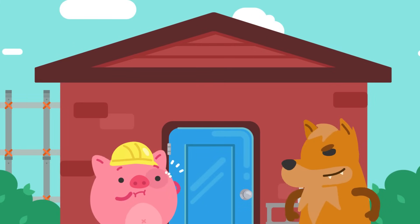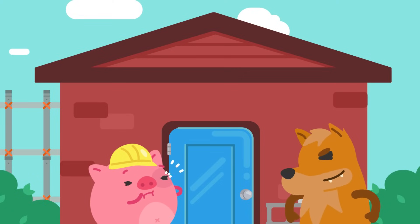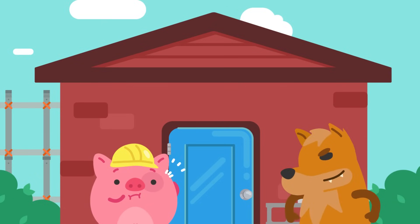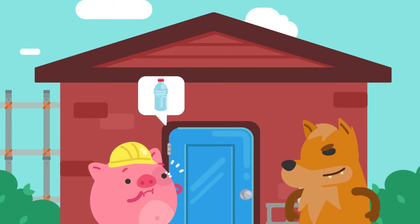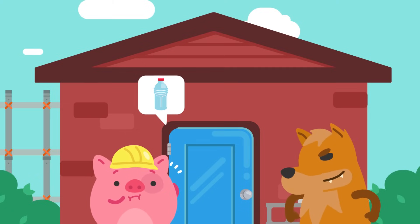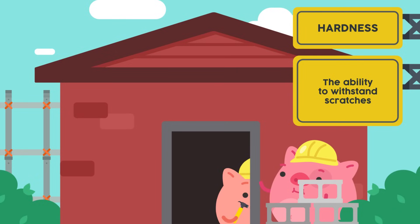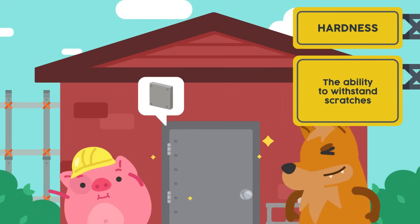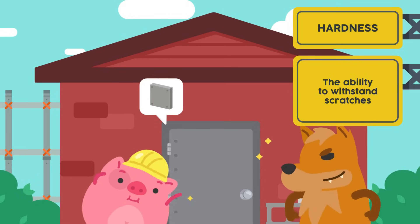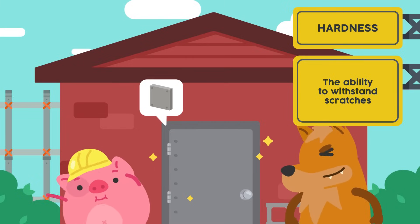I see a big bad wolf right outside our house. We need a perfect door for our house to prevent it from entering. Do you think we should use plastic doors for the house? I don't think it's a good idea — plastic materials are not suitable to make durable doors. They are prone to scratches and they do not last very long. We can use metal or hardwood for the doors. Metal or hardwood doors can withstand scratches, maintain a clean and stylish look, and most importantly, prevent intruders from entering our house.